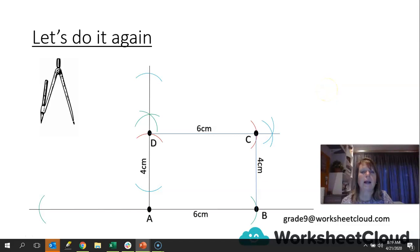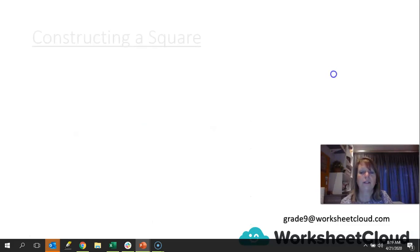Now, like I said earlier, being Earth Day, we can actually start designing buildings — that rectangle could be a ground floor plan. If you've ever seen architectural plans, they are very specific, and when an architect draws, they have to be specific because the builders are going to use that to build a building. Right, let's go on — we're now going to construct a square.